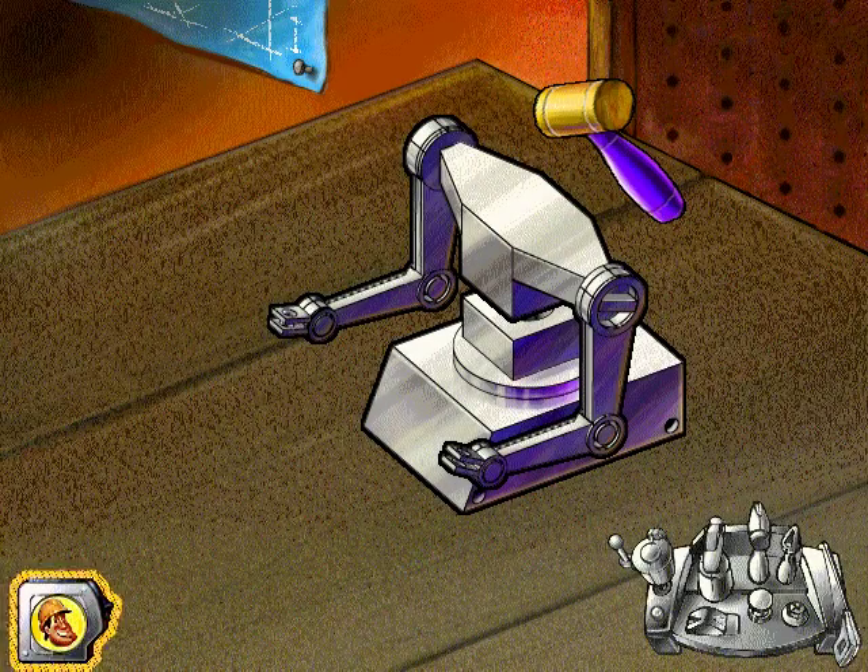Since you're so good with tools, you can do the building while I read the directions. To stop working on your project, press the Tonka Joe button on your workbench. Use the rubber mallet to pound the top of the robot onto the bottom.